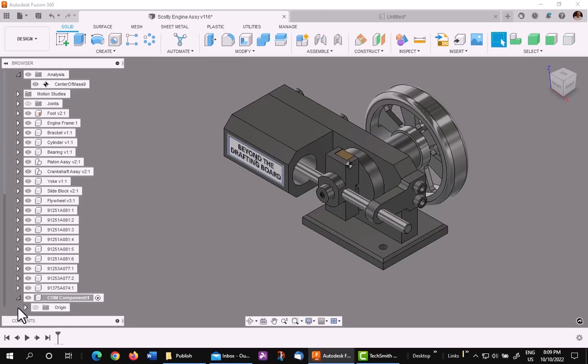Now I'm going to go ahead just for reference — you don't have to do this — but I'm going to turn the origin on just to see it. It'll come in on top of the origin of the top level, so it's on the same as my model. Now what I want to do is move this center of this component to the center of mass.